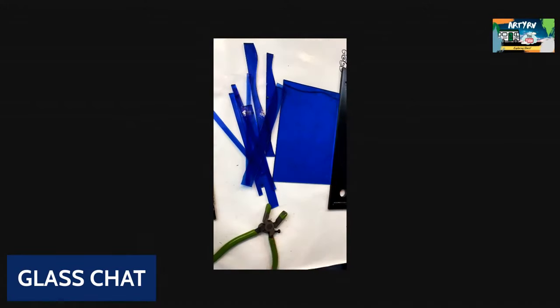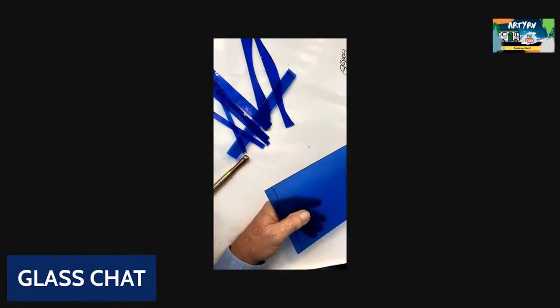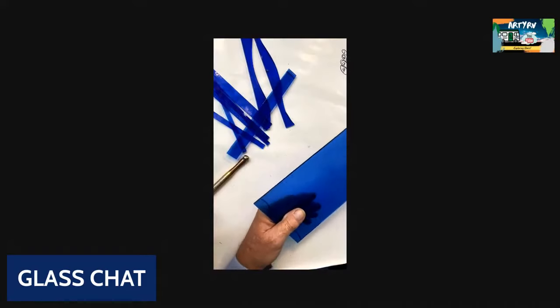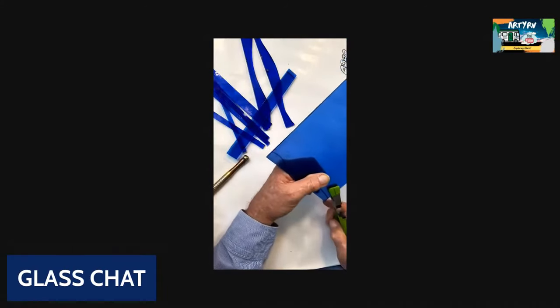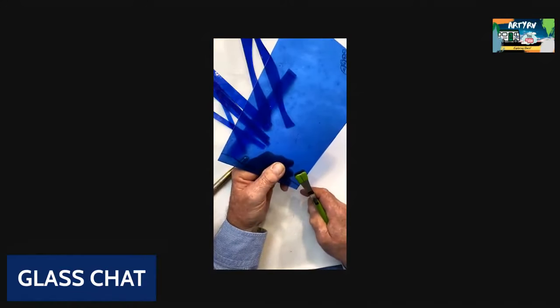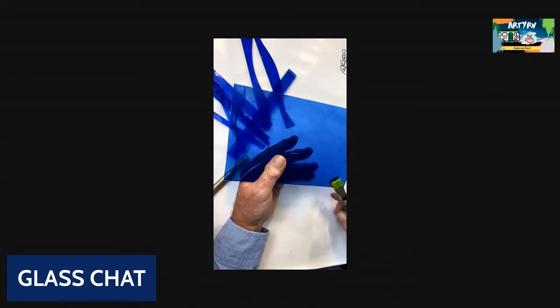Thanks again for tuning in to Glass Chat tonight. Without this square in your toolbox, you're really missing out. What we've created here is a half moon — I'm going to run it part of the way, then come back over and run it back the other direction.